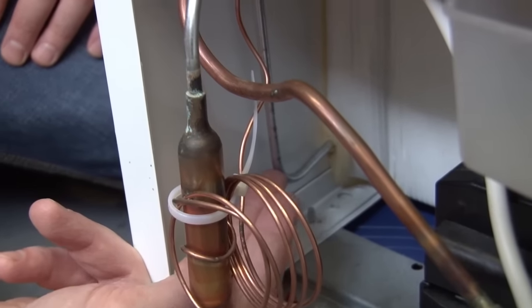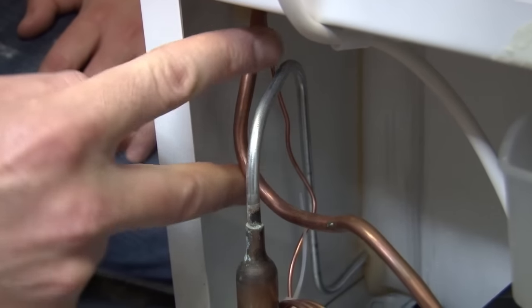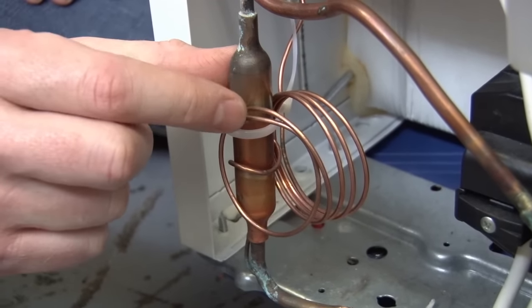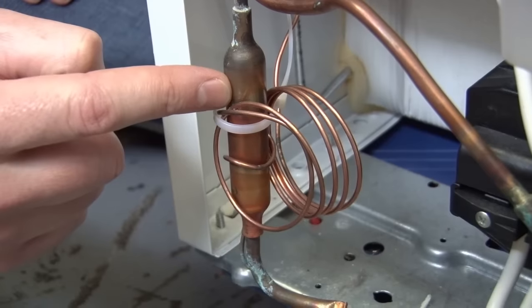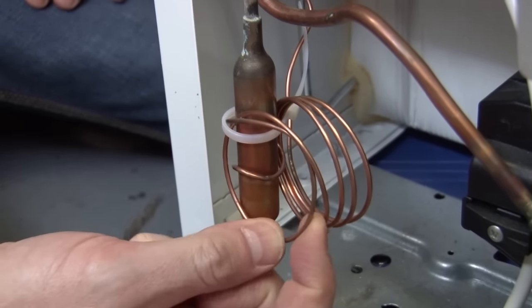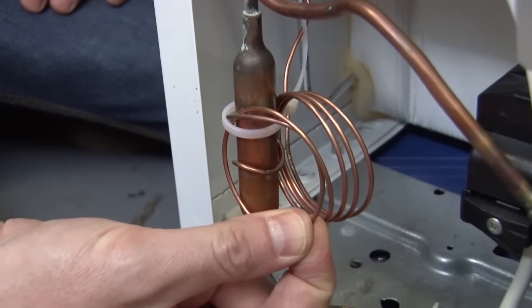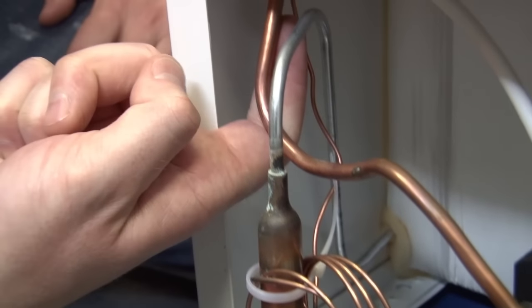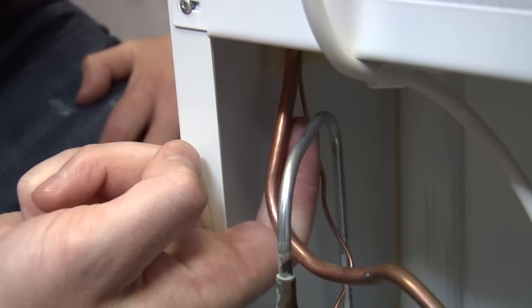Our liquid refrigerant then passes into this thing, which is called a filter dryer, and that just traps any contaminants and removes any moisture — which is important because the refrigerant now passes into this, what looks like a wire but is actually a very fine capillary pipe, and that feeds up to the inside of the fridge to the evaporator coils.